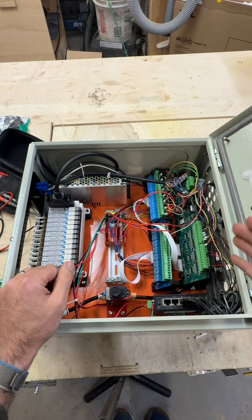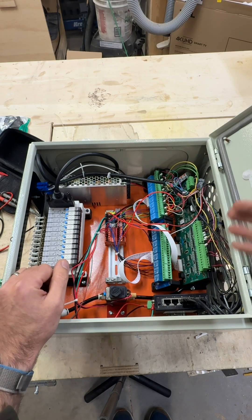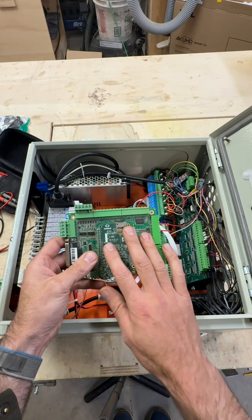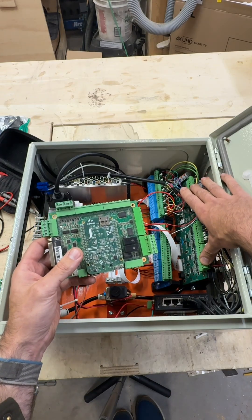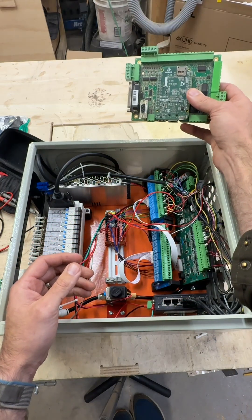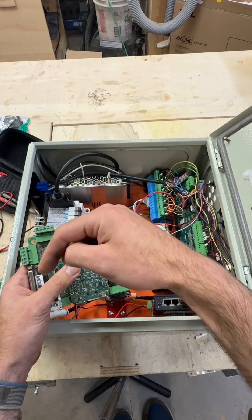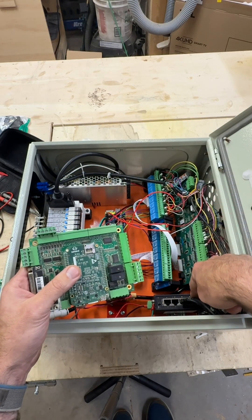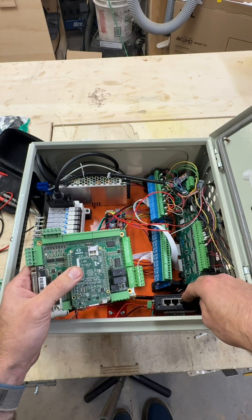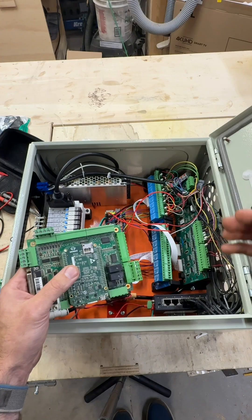The heart of this aux box is the Centroid Ether 1616 — that's this board right here. This expands the amount of inputs and outputs that you can have in a stock Centroid Acorn, which is only eight inputs and eight outputs. This works by putting the Ether 1616 on the same network as your Acorn. Your Acorn board will live in your EX control box as it currently does, and the Ethernet cable from your EX control, instead of going directly to your PC, will now plug into this box and into this switch here. The Ether 1616 is also plugged into this switch, and your PC gets plugged in as well, putting them all on the same network and giving your Acorn access to an additional 16 inputs and 16 outputs.